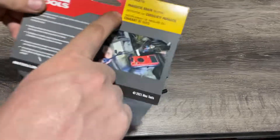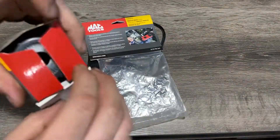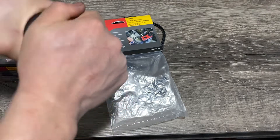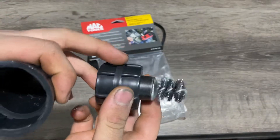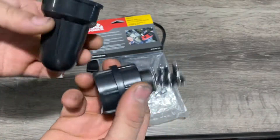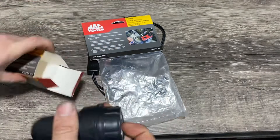Today we're looking at a parasitic draw tester for tools. It came with a battery terminal cleaner so you can clean your posts and terminals. It's got a nice little case — just drop it in there.